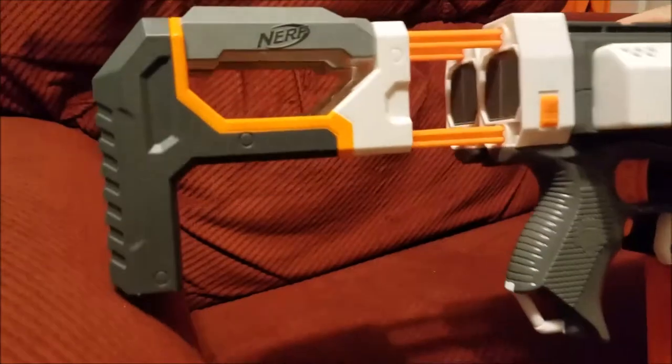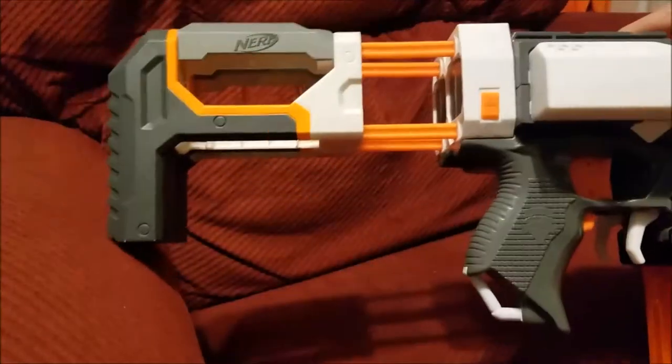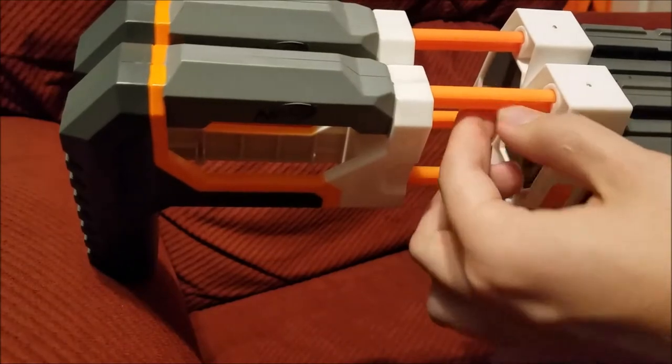This is so I can carry two clips, which makes sense considering it's firing two clips. And it turns out that one easy way to solve the problem of the modular stock being too wobbly is to just have two of them.